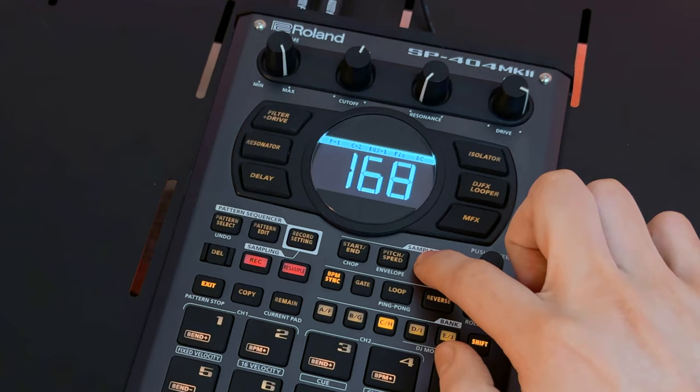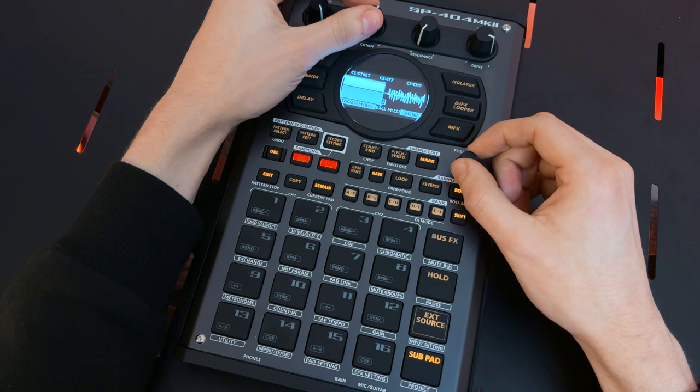And with skip back sampling, you can instantly grab those golden moments by capturing up to 40 seconds of audio from your last performance.